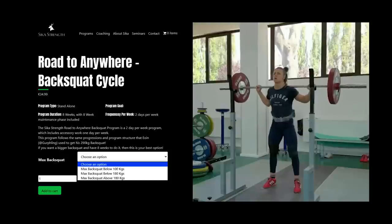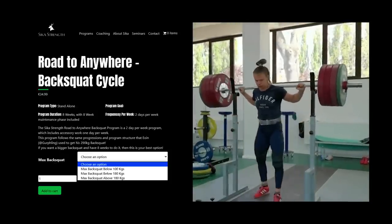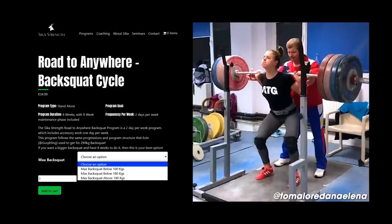I hope you enjoyed today's video. Today's video is brought to you by the Sickest Strength Roten Your Squat Program. It is two sessions per week, eight weeks in length.